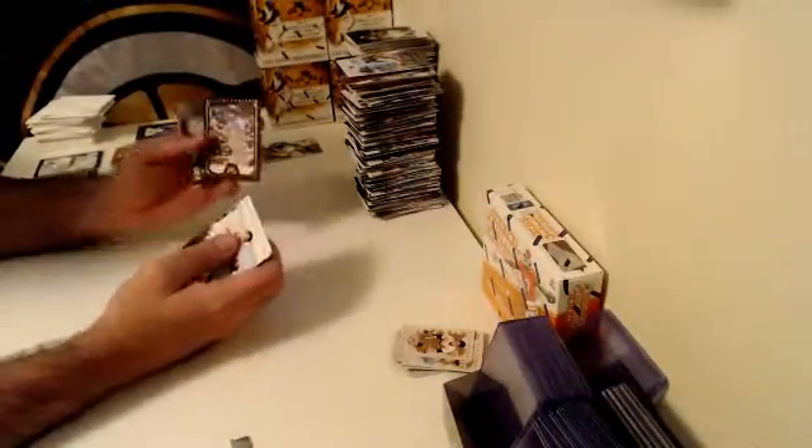At least you get a Michael Conforto Framed Rookie. We are now two-thirds of the way done with this case — that means two four six eight hits left. Hopefully we can get one bonus hit somewhere in here.